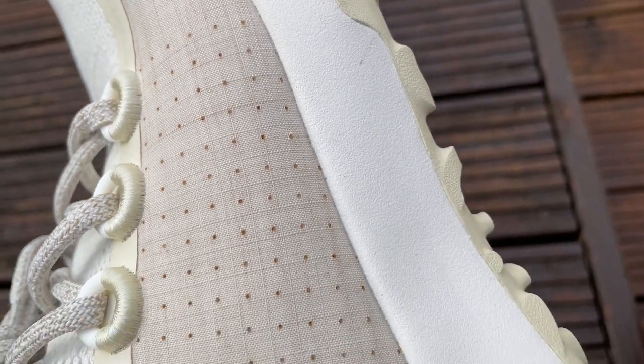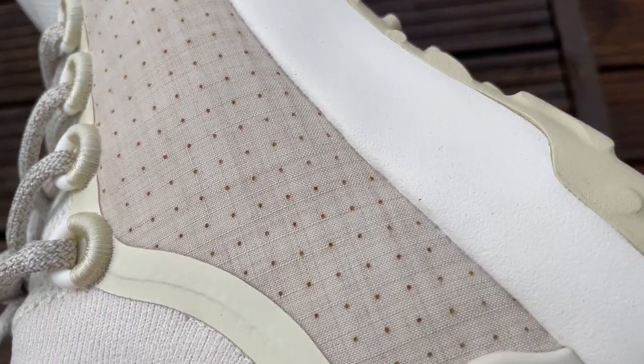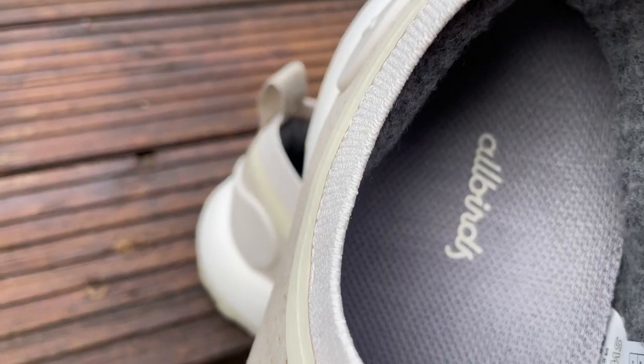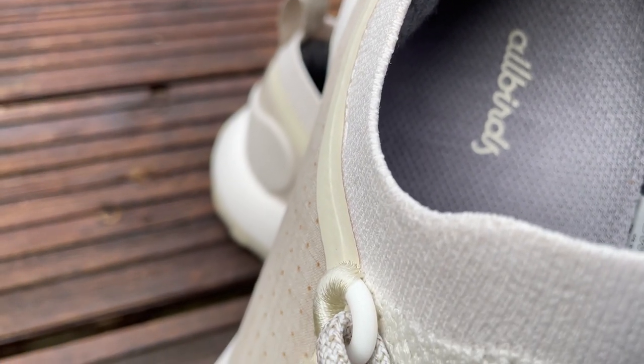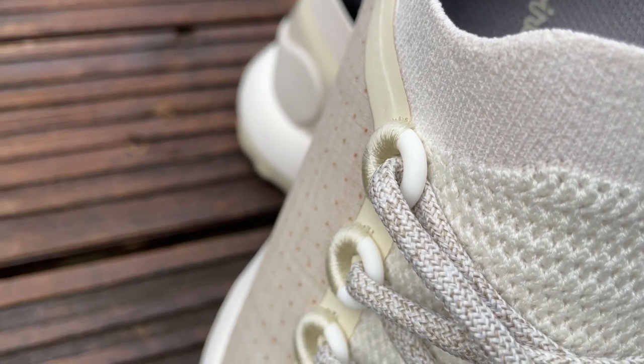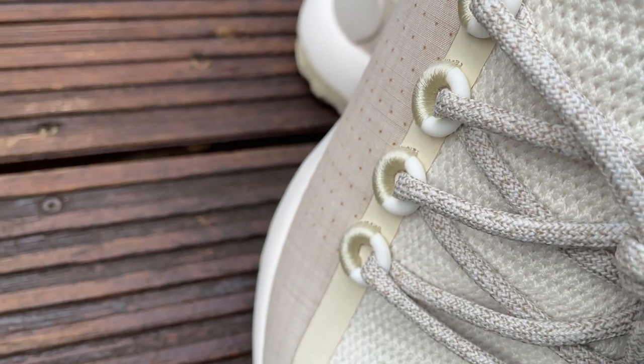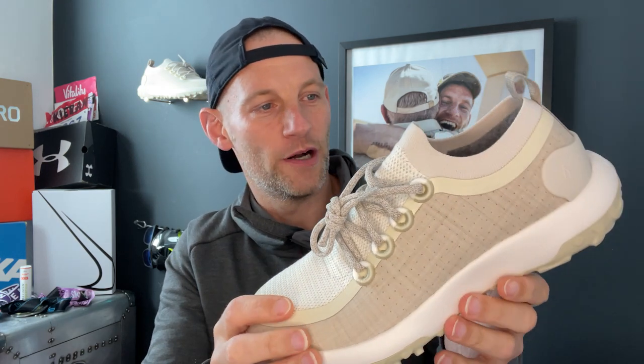Those eucalyptus fibers have been coated with a fluorine-free water-repellent coating that's there to minimize water absorption and keep water out on the trails. The laces, as with all Allbirds, come from recycled plastic bottles and are quite thick and padded. You've got big lace loops on the top, which is another feature familiar with Allbirds shoes, and a little pull tab here to help you slip into the shoe with that booty fit.